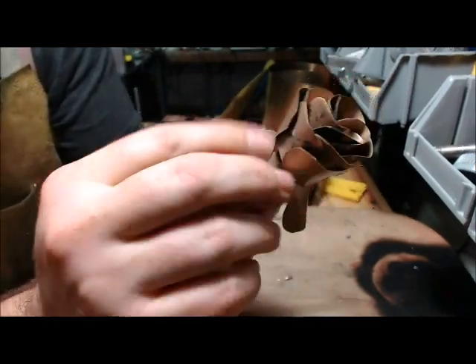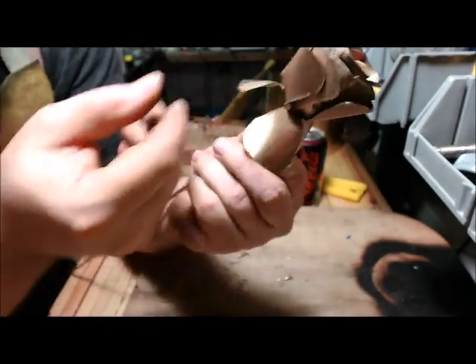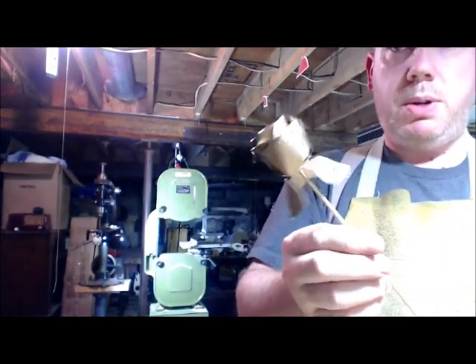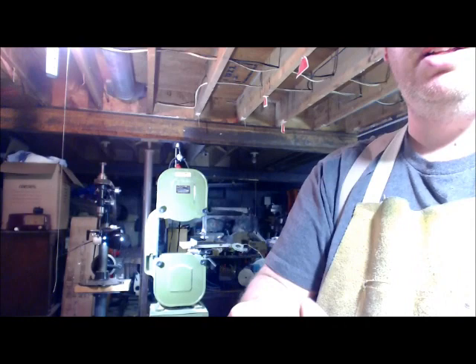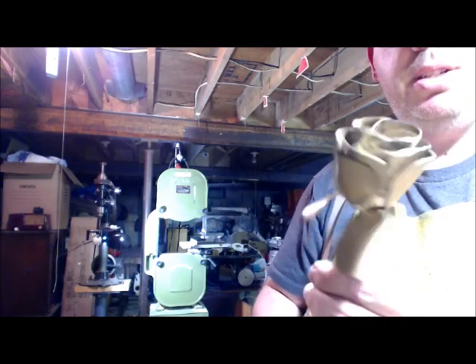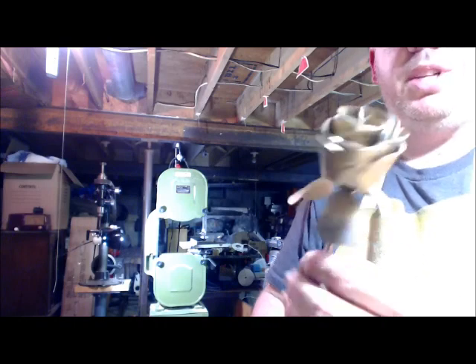You could curl all the petals up the same way and it'll look nice. But sometimes when a rose gets old, it starts showing its age by sagging — and that's kind of nice. A little zen, or Beauty and the Beast — the rose is falling, whatever. And there it is — that is a completed brass rose. Pretty easy. It's a little rougher than the other ones I've done, but I think it came out nice.